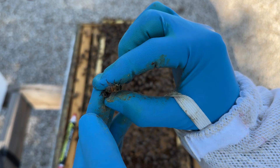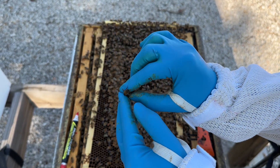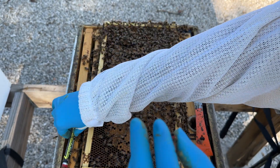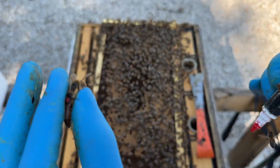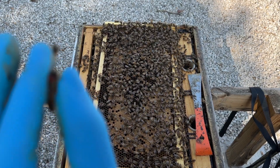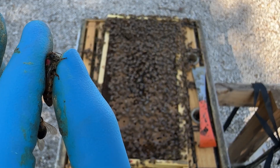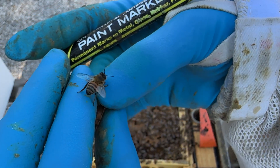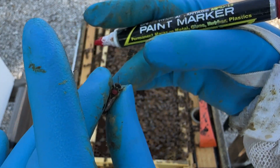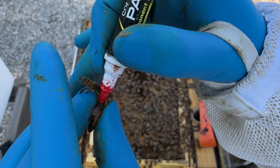I'm going to very gently hold her now by her thorax, just like that. I'm going to hold her with my left hand. You can wear nitrile gloves — I prefer generally to do it bare-handed so I can grip the queen a little more carefully. I've got her now by her thorax. The key is you want to hold her by the thorax, not by her abdomen. Her thorax is tough; her abdomen is not.